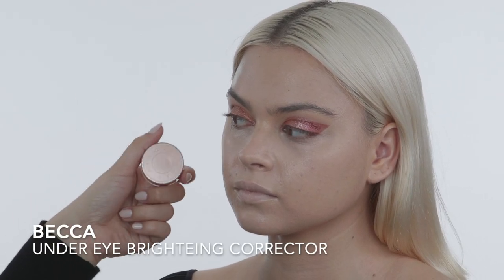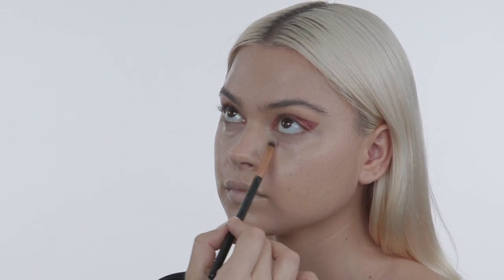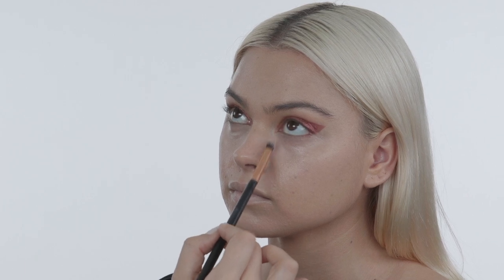Now I'm using this Becca under-eye brightener because I want the under eyes to be a little bit brighter. I'm just tapping this on and then pressing it in with my sponge.